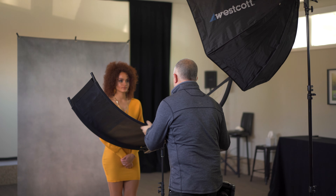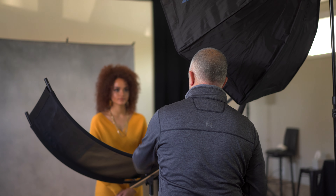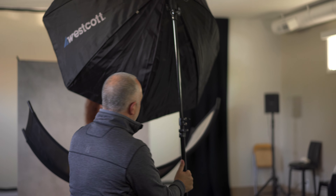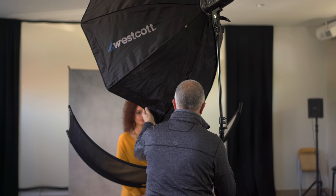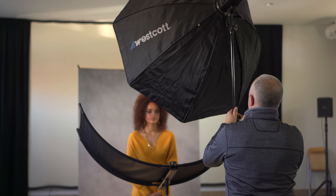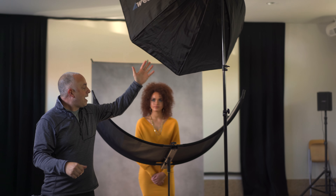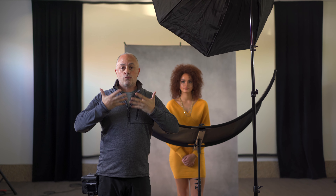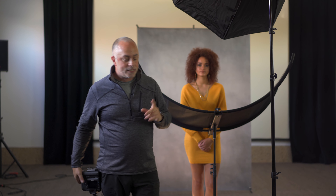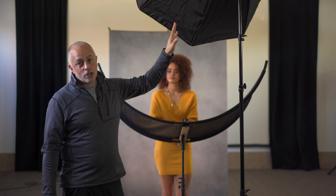We're going to put the eyelighter right in front of her so it's pushing the light right into her. Obviously if the reflector is right in front it's in my way, so I cheat it off to the side a little bit and go up higher so I'm shooting underneath it. What ends up happening is the light comes down, bounces off the eyelighter, and fills up all those shadows underneath. For a beauty portrait I want to lift and fill all of that — it's very pleasing on the skin.